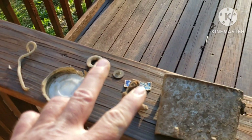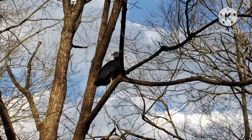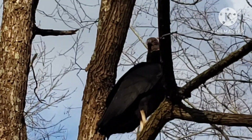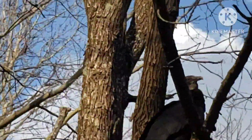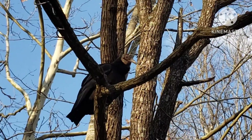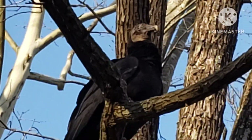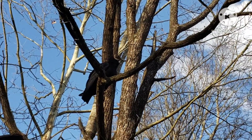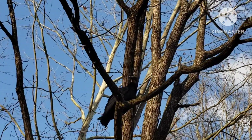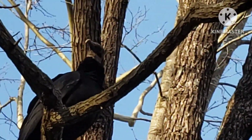Hey y'all, appreciate y'all — enjoy the nice weather while we got it. Hey buzzard! Hey buzzard! Go go. I was hopin' he'd fly off. Hey buzzard! I guess they're used to me.